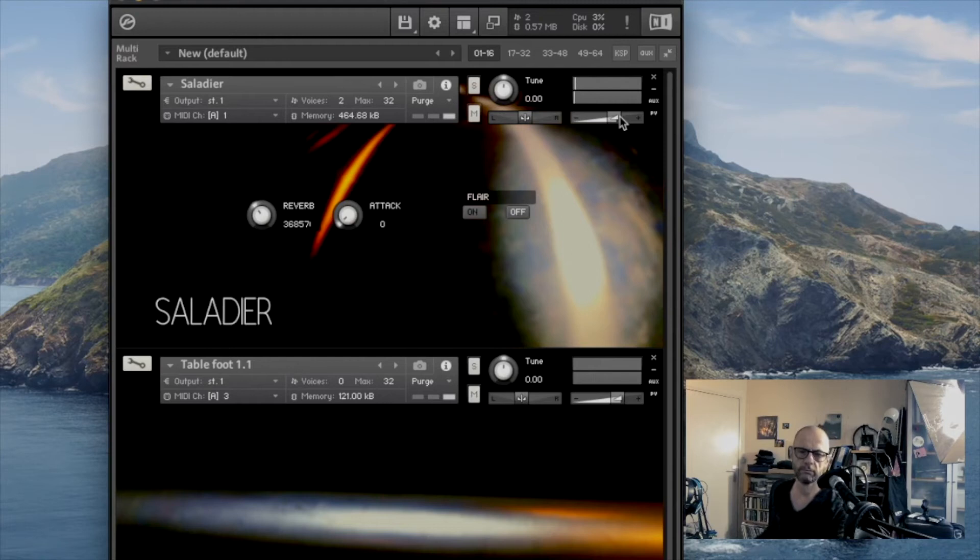Here you have a kind of music box sound. Here you have a kind of handpan instrument. And then very low, a kind of gong or something like that. Here I have a reverb and an attack, which you can use to make some ambient things. There's also a kind of flanger — very interesting special effects.